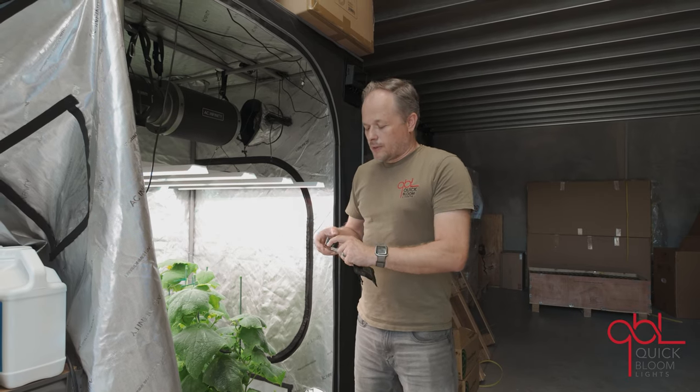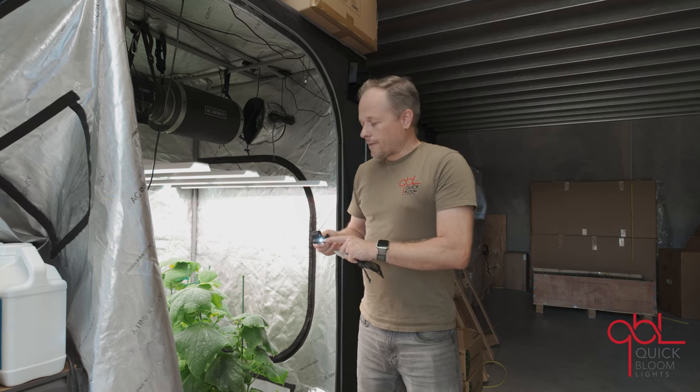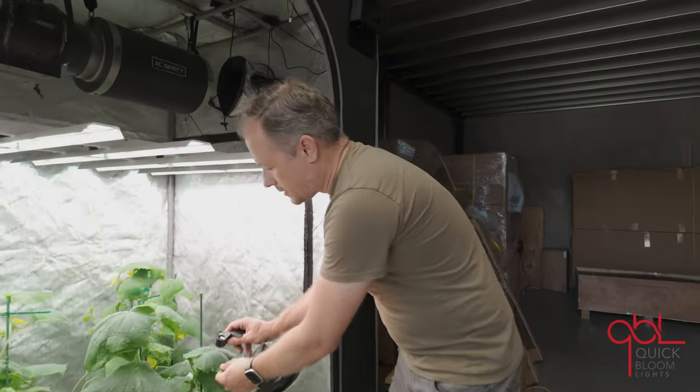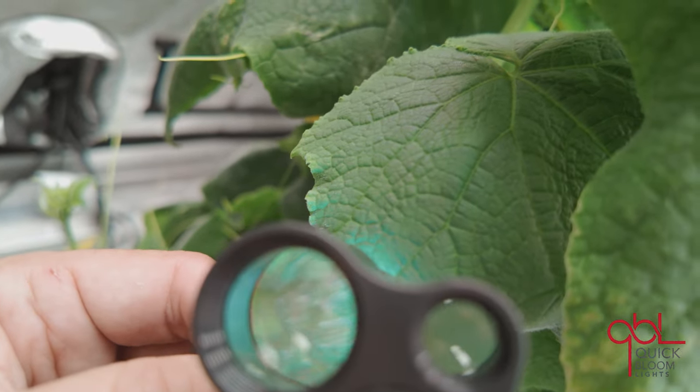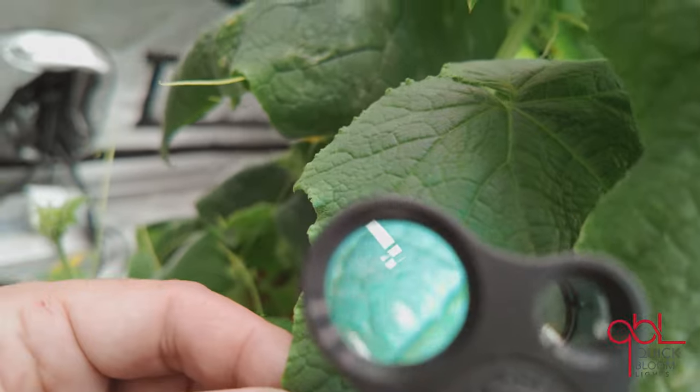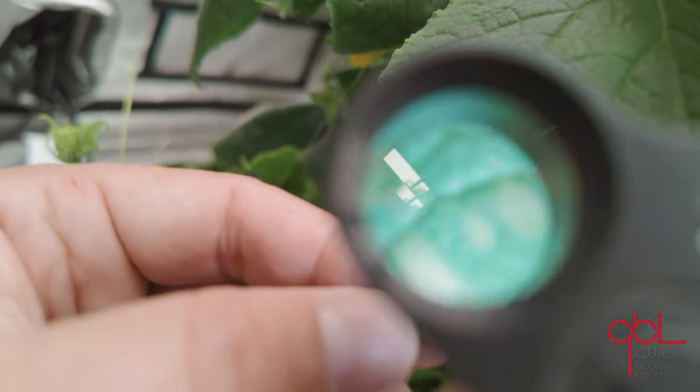This makes it extremely easy to look at your plants up close. Have a look at how detailed this is — once you can see the fine details. With the LED light it makes it almost perfect.